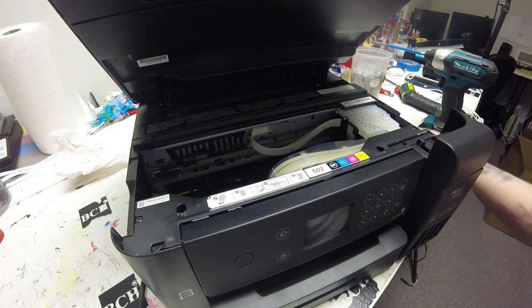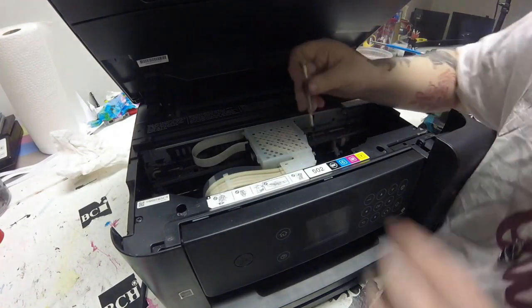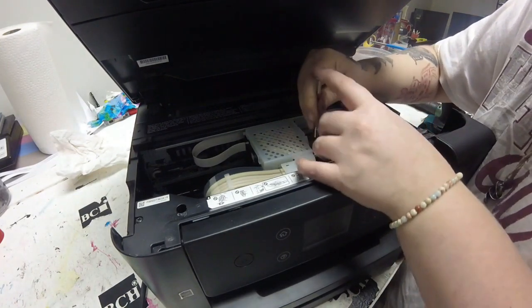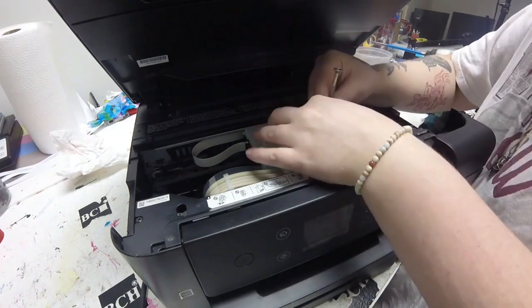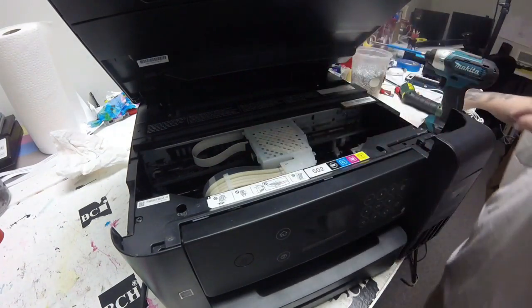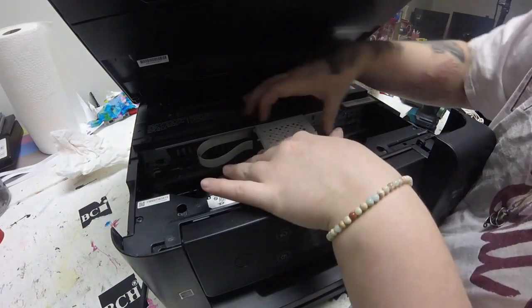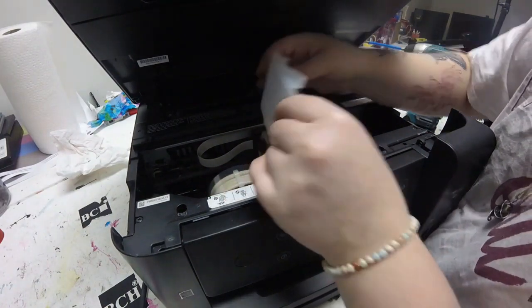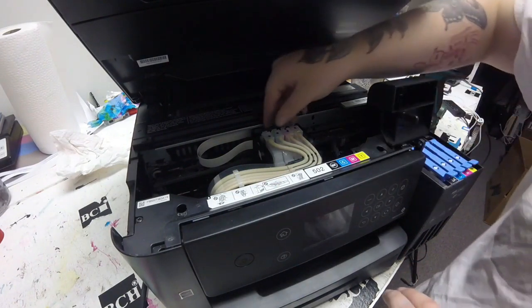Hey guys, it's Kevin. Today we're going to show you how to prime the echo tank cartridges or dampers and also how to convert it to a sublimation — we'll do a two-in-one. We're in the lab so there will be some noises in the background. It's Abby here. Today we'll be working on this echo tank and I'm going to be showing how to try to fix your echo tank before just calling it a dud.